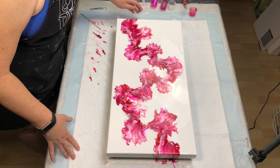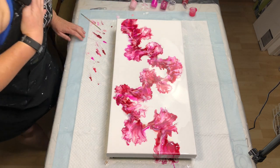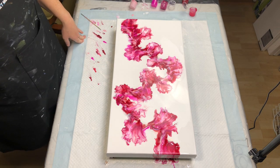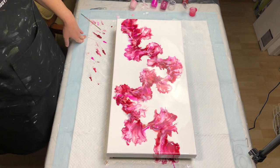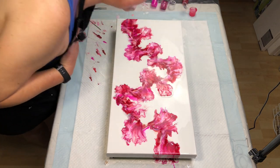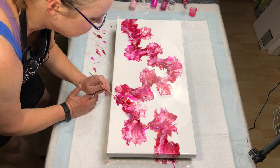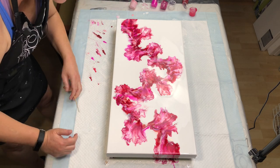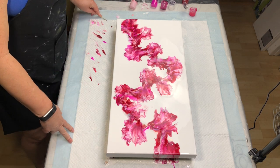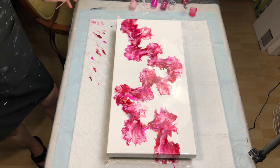Twisting and turning. In my head, Dutch pours should look like either flower petals blowing on a breeze, scattered on the ground, or like a scarf floating and flying through the air — that's what I think of and that's what I'm trying to create. I think I'm going to leave that. It's drying now so I can't blow much more.